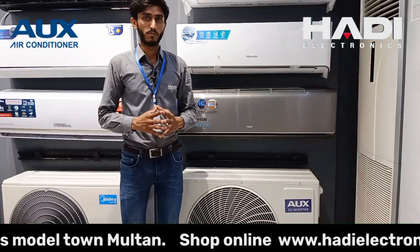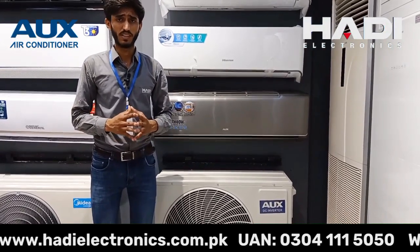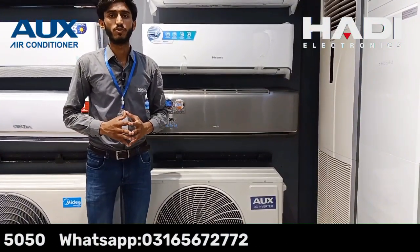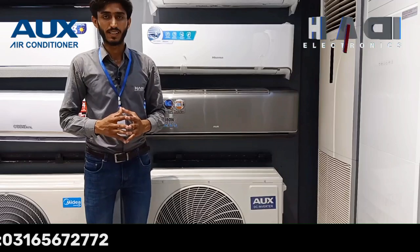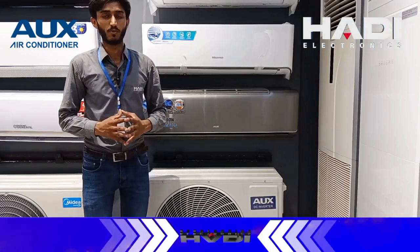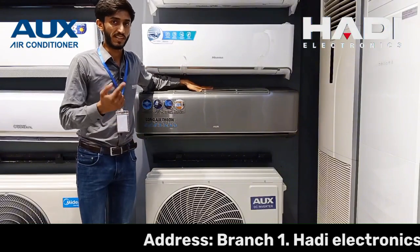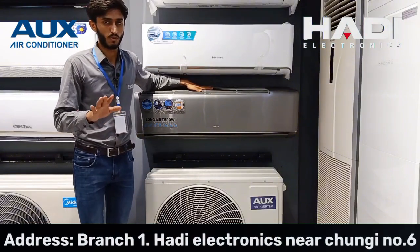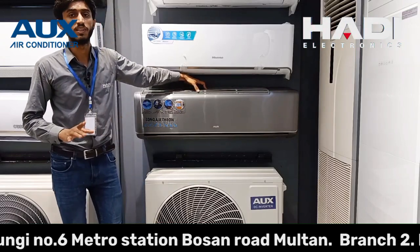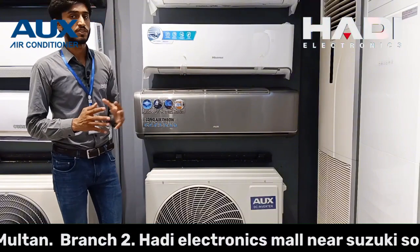Iske evaporator ki baat karein to each and everything is much better as compared to other companies. Ek cheez mein aapko clear karta chalu ke aajkal T3 aur T1 ka concept chal raha hai. Bahut saari companies T3 sticker mein mention kar rahi hoti hain jo ke tropicalized category mein count hota hai, jo actual T1 hota hai aur usko T3 mention kiya ja raha hota hai. Ye company isko baaqaida clear kar rahi hai. Rotary compressor hone ke bawajood maximum temperature efficiency down nahi karta. Company ne clear rakha hua hai ke actually aapko ye T1 hi provide karna hai.